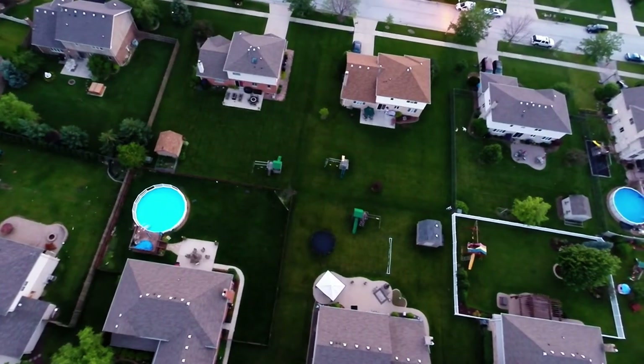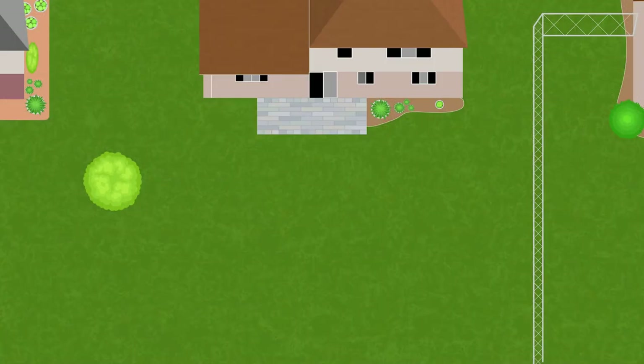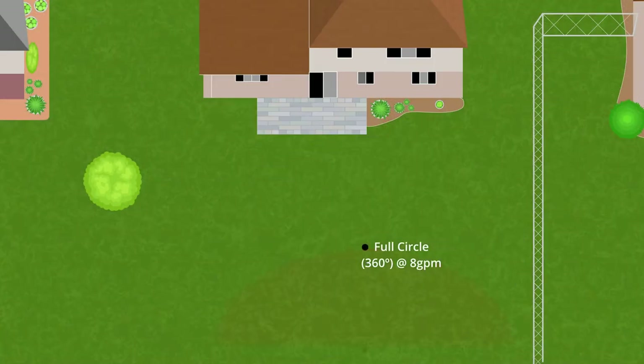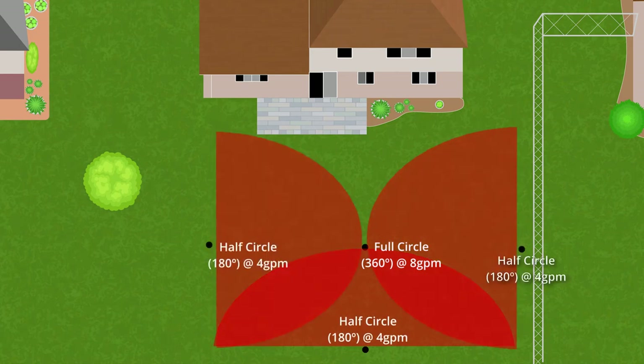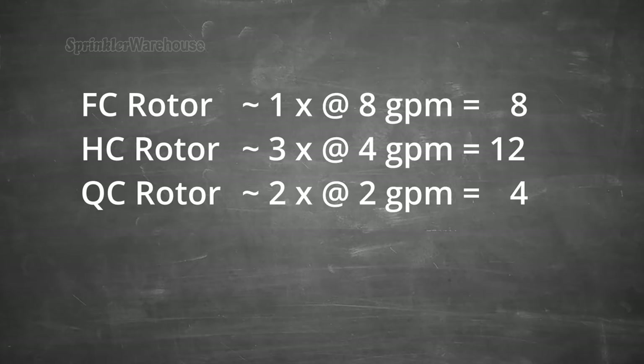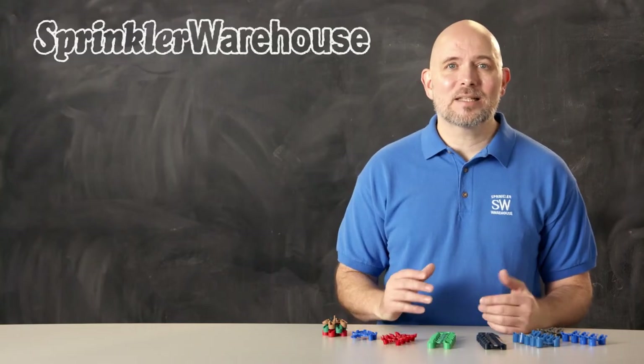Okay, not really done — there's another issue. Will your sprinkler system have enough water pressure for these nozzles? Most residential irrigation systems support 16 to 18 gallons per minute. So what if one zone looks like this: one full circle rotor at eight gallons per minute, three half circle rotors at four gallons per minute, and two quarter circle rotors at two gallons per minute — that adds up to 24 gallons per minute. Our system cannot support that.